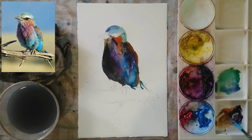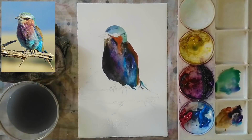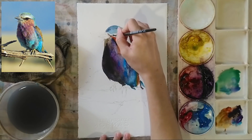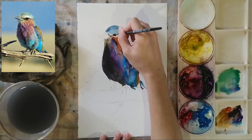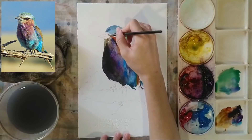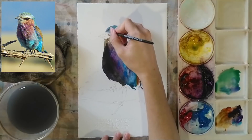I'm making sure everything is in place before moving on to the more detailed areas — the beak and the eyes. Using my small brush, I'm doing the darker areas for the eyes, drawing the eye shape and leaving out the middle part white for the reflection of the eye.